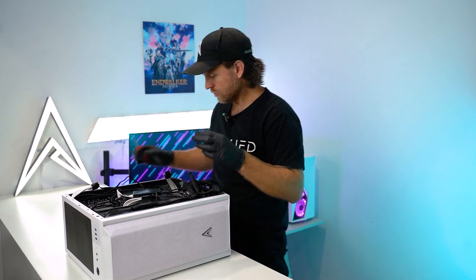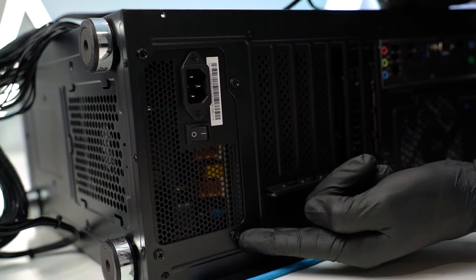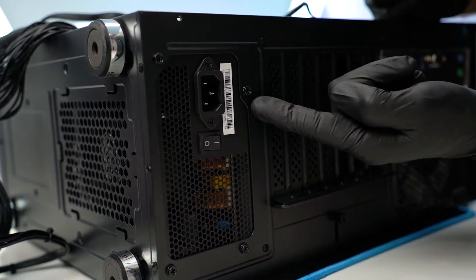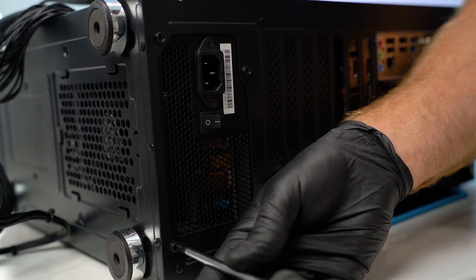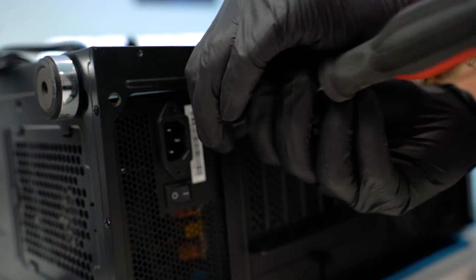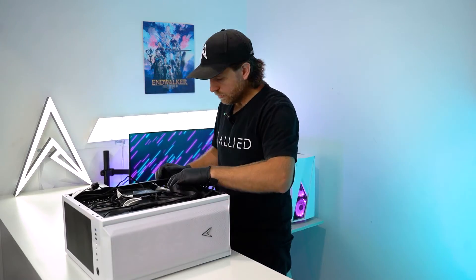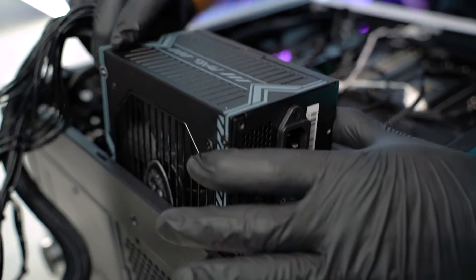Now you want to grab the Phillips head screwdriver — on the back of the case there are four screws holding the power supply in. Remove all screws and once they're all removed you should be able to slide the power supply up and out.